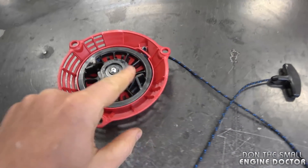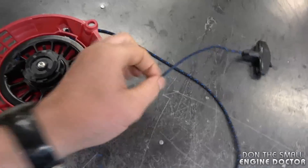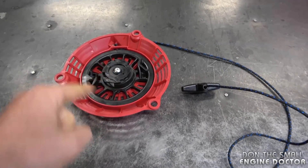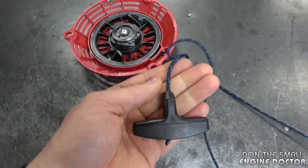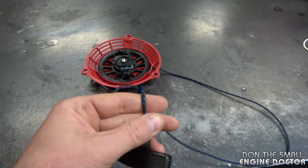In my previous videos, I showed recoils where the cord would not go back in because people were using a cord that was way too big for the size of the recoil, causing it not to go back in all the way. Now this recoil here has the perfect size of rope for it — it's not too big. So the actual problem with this recoil today is that the cord is too long.